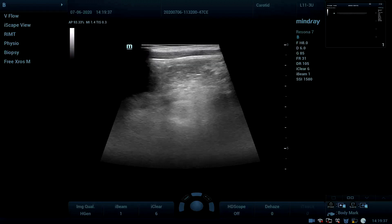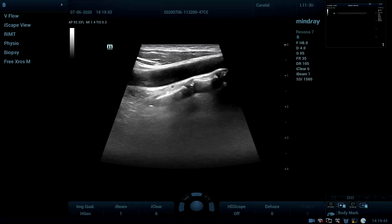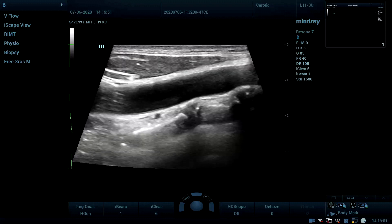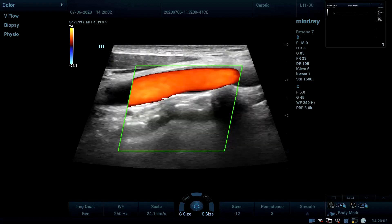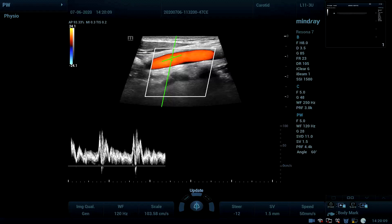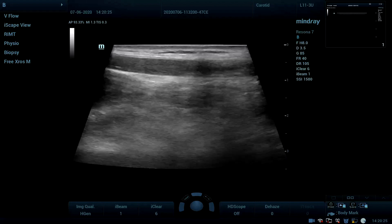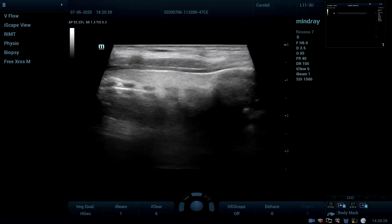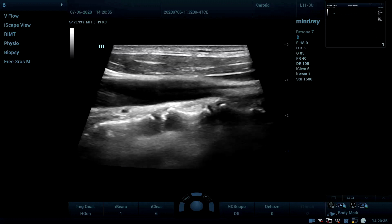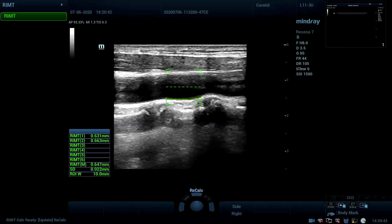First, I'm going to start with the 2D image of the carotid artery. As we can see together, a very detailed 2D image of the carotid artery. Measuring intima-media thickness with the conventional way is not that accurate because it depends on the 2D image quality. Here in Reson 7 we have the RIA — color intima-media thickness measurement in real time, up to 6 cardiac cycles.